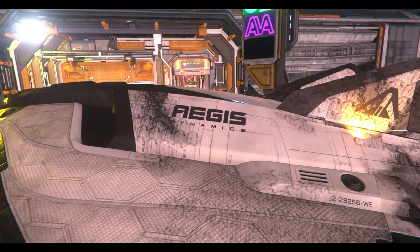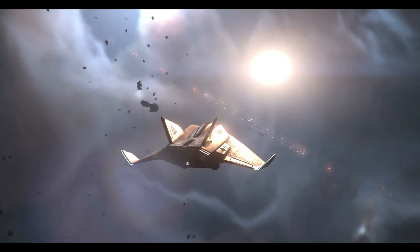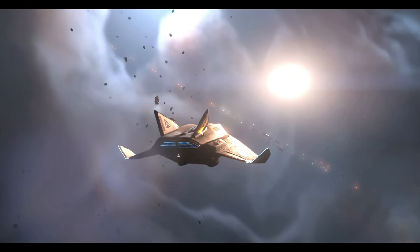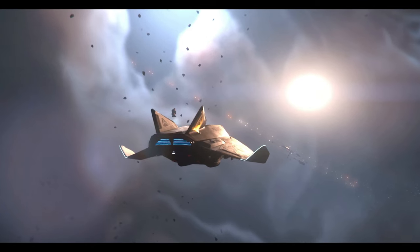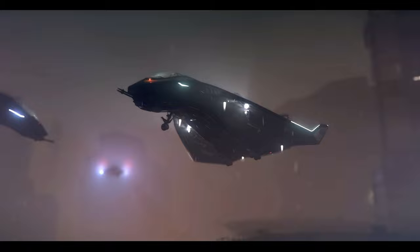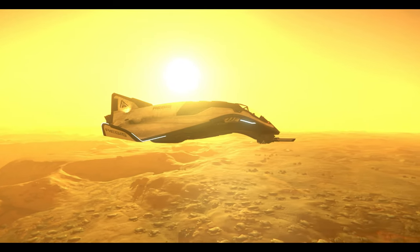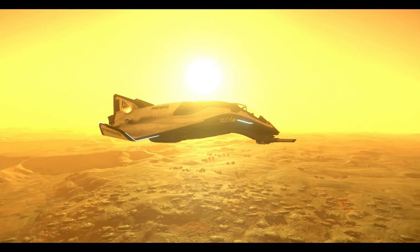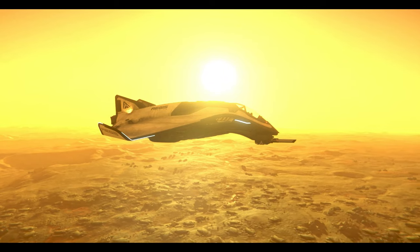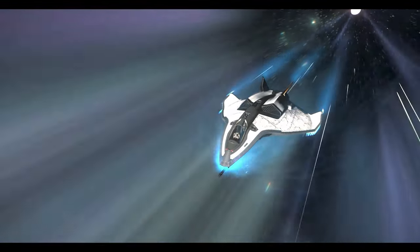The Titan boasts a commendable cargo capacity, carrying 8 SCUs of cargo in its hold. This ample storage space allows for efficient transportation of goods and supplies, making it suitable for traders and haulers. Even when the cargo hull is fully loaded, the Titan ensures accessibility throughout the ship because it features a ladder that comes straight out of the cockpit. It also has a bed to log out, and you could also fit a PTV in the back.